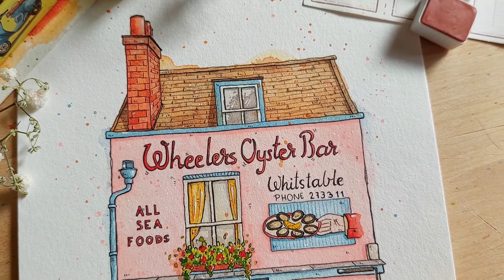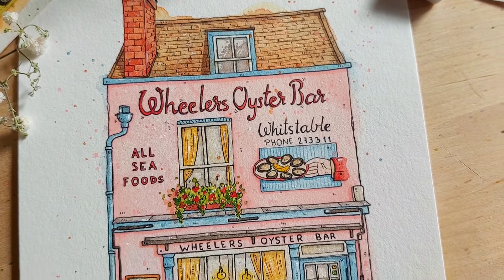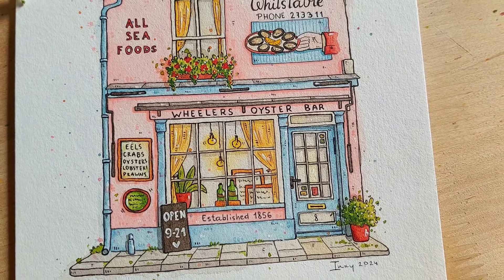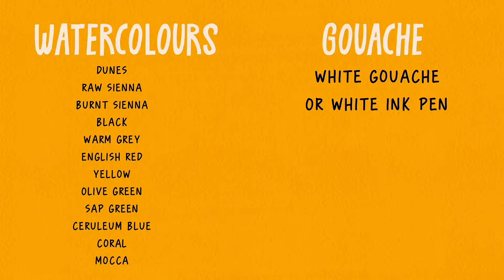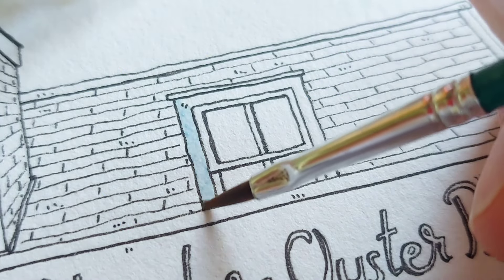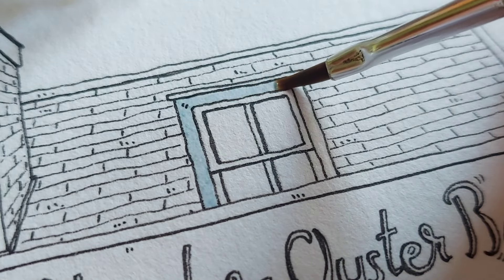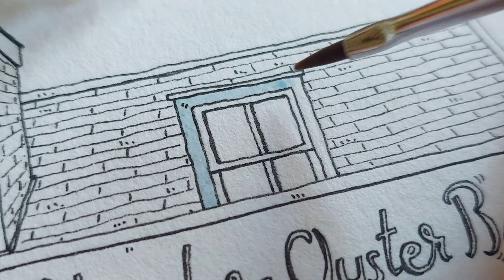In this video I will show you how to color one of my coloring pages, Wheeler's Oyster Bar. I will put a link to them in the description box. If you don't know how to transfer the digital pages onto watercolor paper, I have a video tutorial on how to do it and I will also put a link to it in the description box.